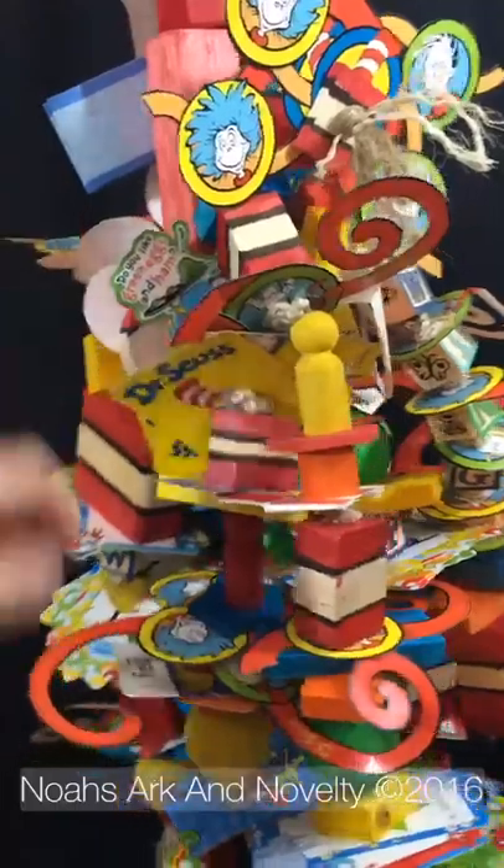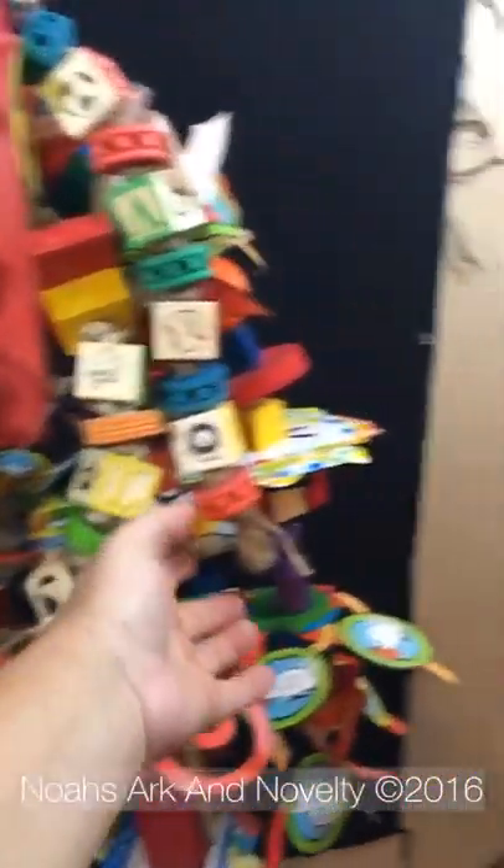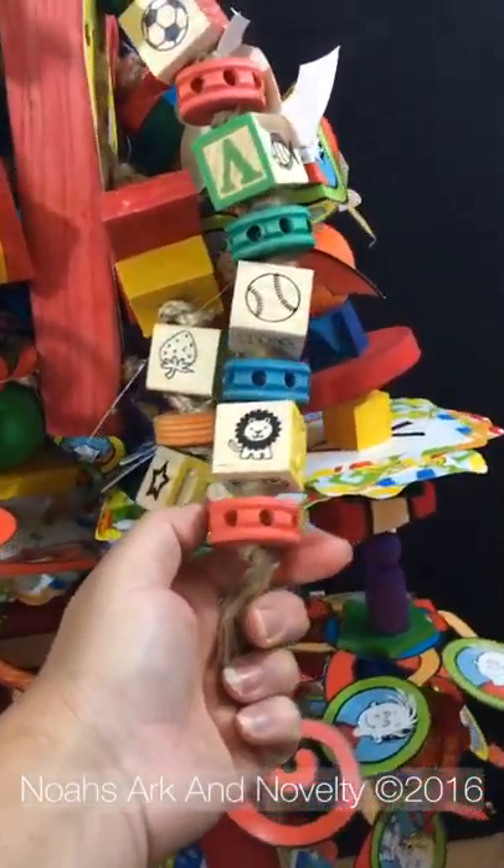We have foraging blocks on it, ABC blocks, and groove gears. These are great for putting pine nuts inside to keep your flock busy.